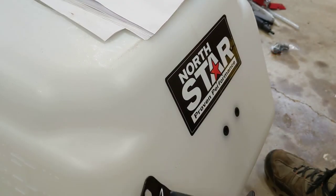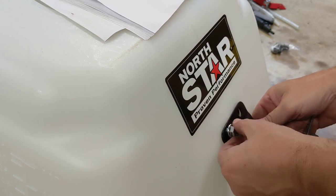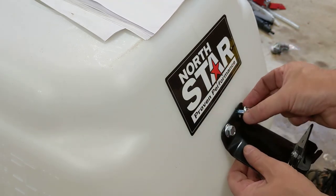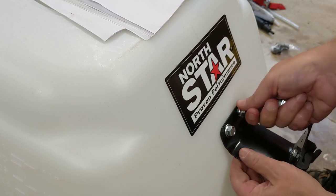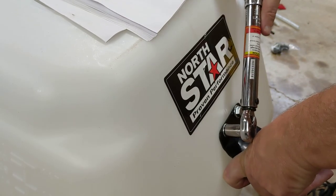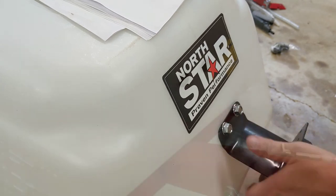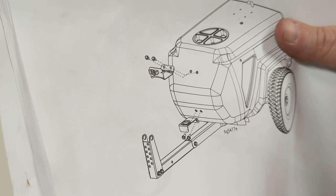Next we install this fitting — same 60 inch-pounds, 5 foot-pounds. Then we install this other one in the bottom.